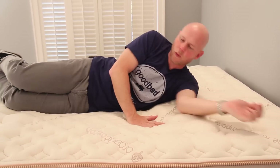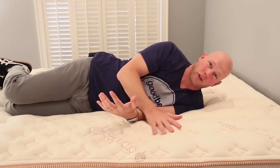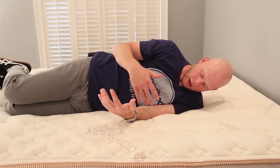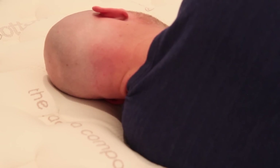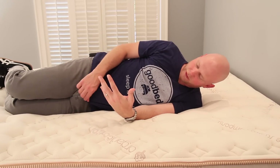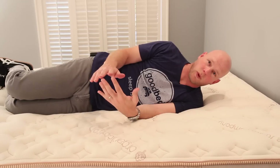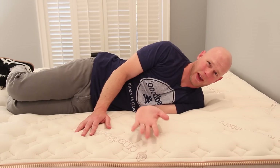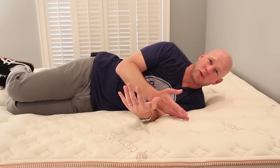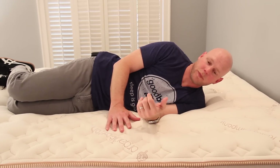Switching over to my side, the Relaxed Firm Lumenleaf is likely to be a very good match back-support-wise for most side sleepers. It does a great job of allowing my shoulders to sink into the mattress a little bit, which is important for maintaining a neutral position on your side. It does the same with my hips. I'm not too worried about heavier side sleepers in this position, because your curves are going to want to sink in more, and I think you would likely find a place to bottom out.